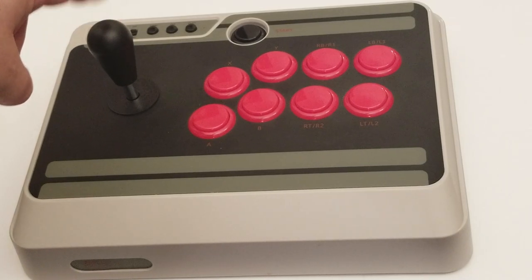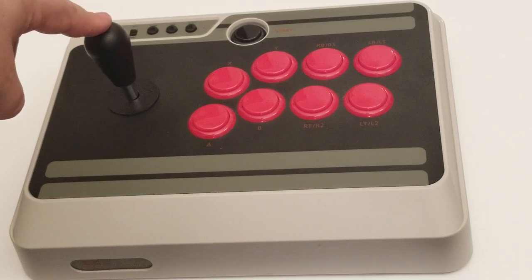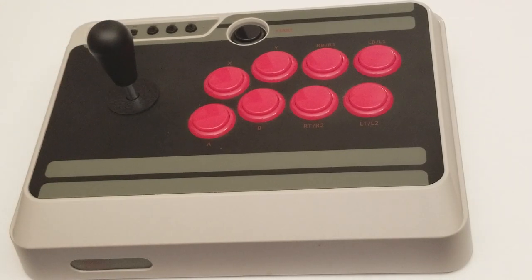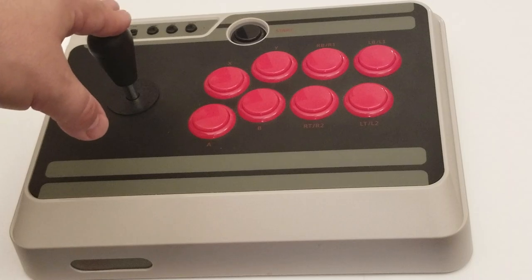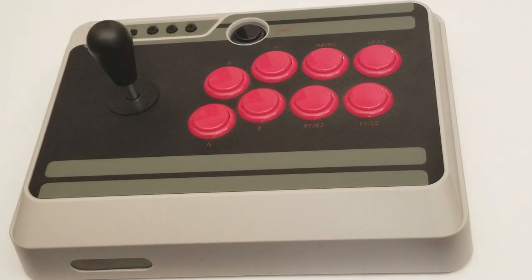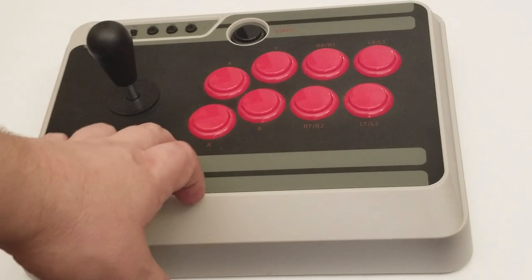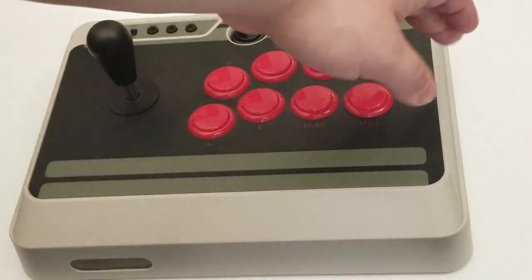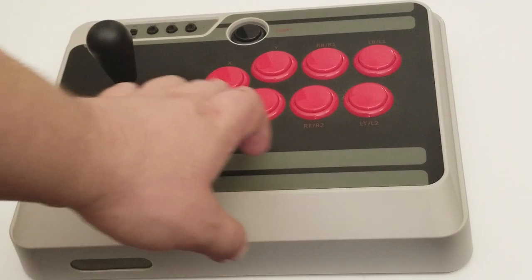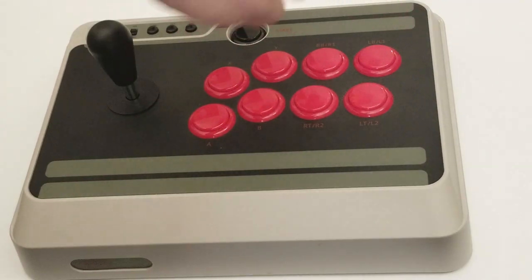I also added today a bat top onto the stick instead of the ball top, so it could be more like an American arcade machine. I still need to find eight red Sanwa — actual Sanwa buttons — because I want to keep the theme.